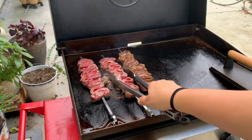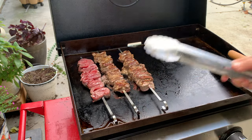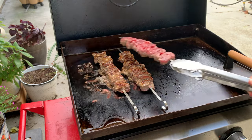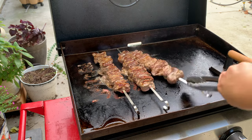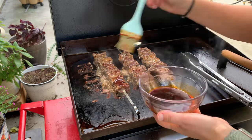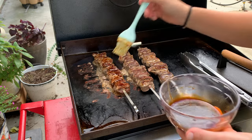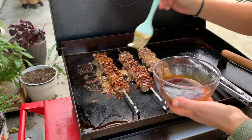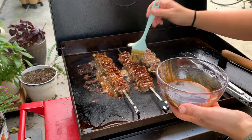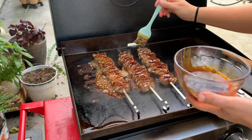After you flip them over for the first time, then you can start basting them with that sauce that you prepared earlier. Just brush on a generous amount of this, and know in advance that this is a little bit of a sugary sauce with that hoisin sauce in there. It will tend to burn if your heat is up really, really high on your Blackstone or grill, so just be careful about your heat being too high.